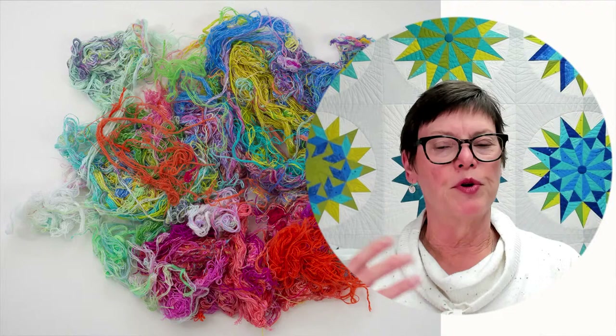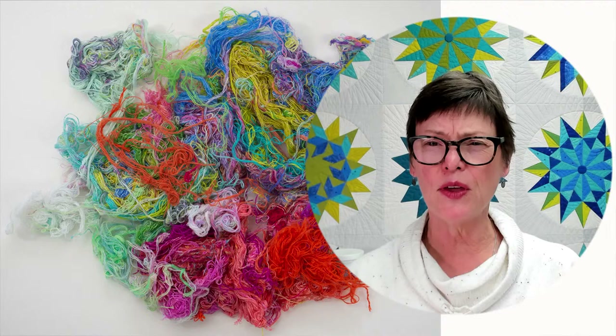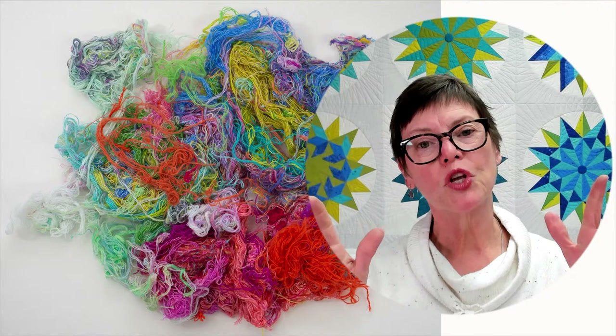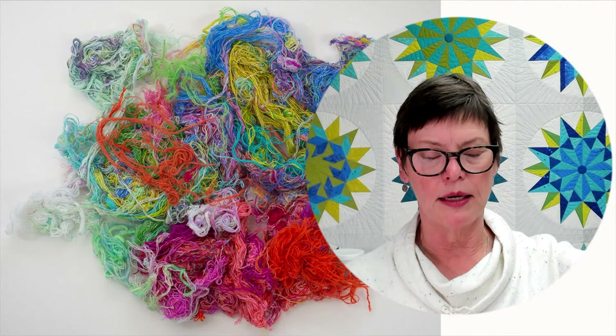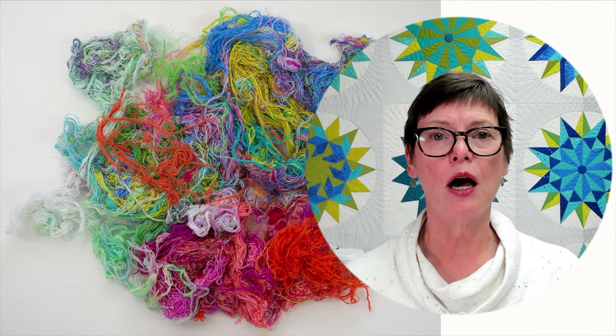In the washer, fabric knots up and ravels — that just happens. What I do when washing fabric: anything fat-quarter size or bigger I just throw in. If it's little, I put it in a lingerie bag. I cut off all the threads and set them aside, then smooth out the fabric and throw it in the dryer. I dry it on warm because cotton shrinks.